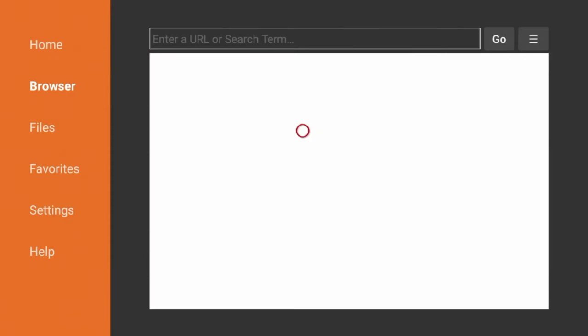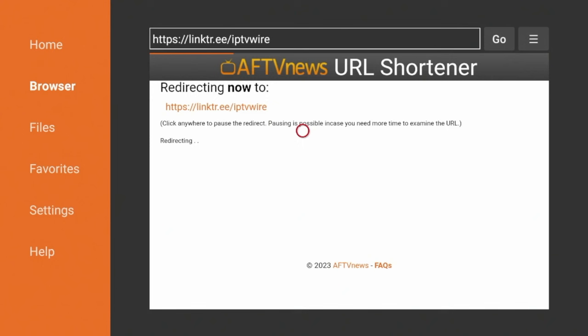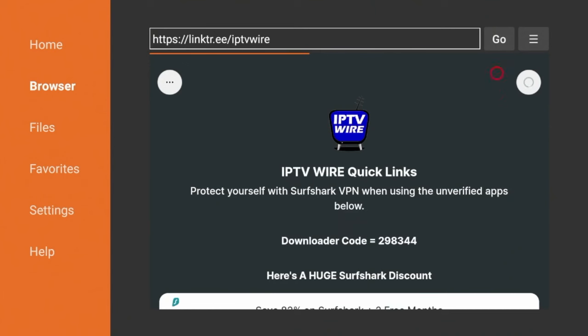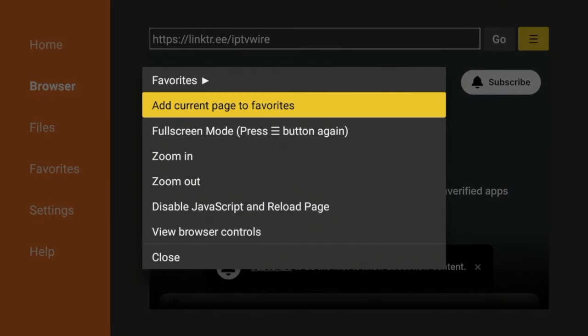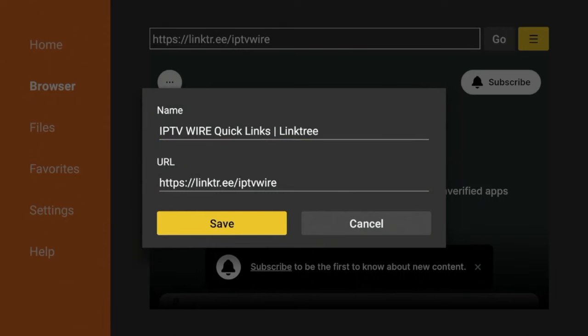Wait a few seconds while you are being redirected to our IPTV Wire Quick Links page. Our Quick Links page has everything you need in terms of streaming apps, tools, and more. The first thing I suggest doing when you get to the Quick Links page is coming up to the top right and clicking the button there, then clicking Add Current Page to Favorites, and clicking Save.